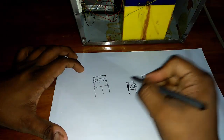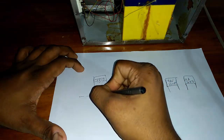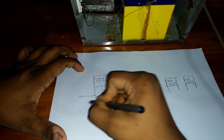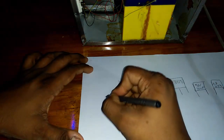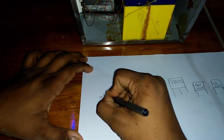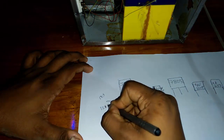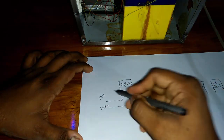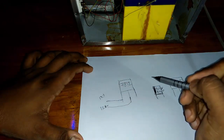Now joining our machine — first we set this side our power supply. You need to join here 12 volt plus and 12 volt minus. This side is plus and this side is minus.